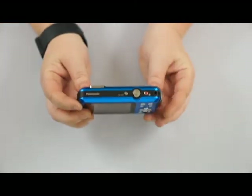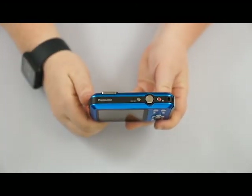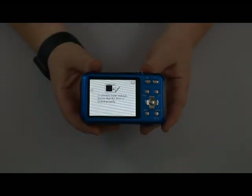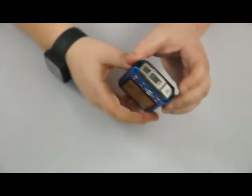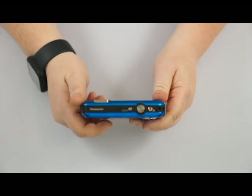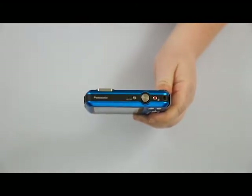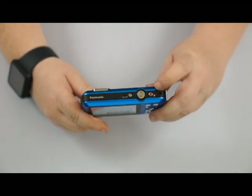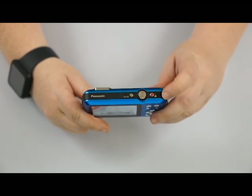Going to the top of the camera, we have our on/off button. When we turn it on, it gives a little alert saying to prevent water leakage, ensure that the door is properly locked. The inside of this camera is not waterproof, so double check that door. You also have your shutter button here — push halfway to focus, you'll hear the little beep, then push all the way down to take a picture. You have your red button to do video — push once to start, push again to stop.